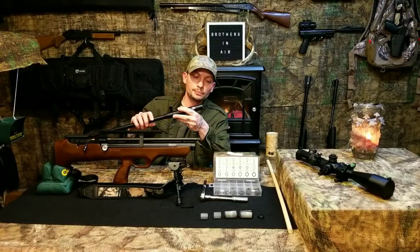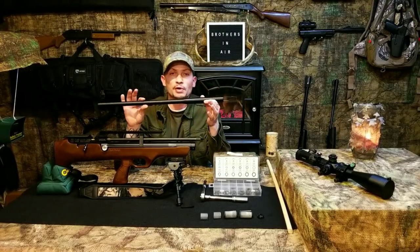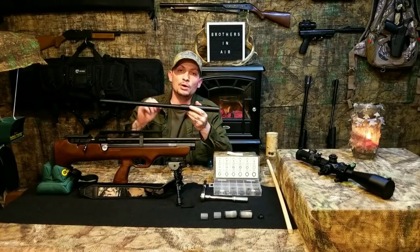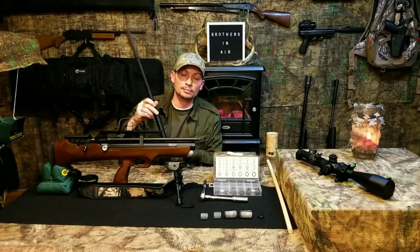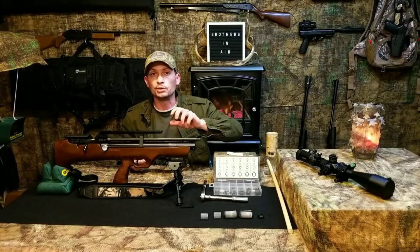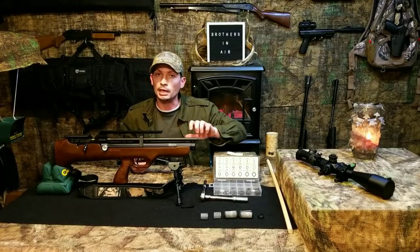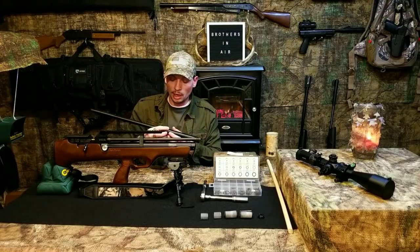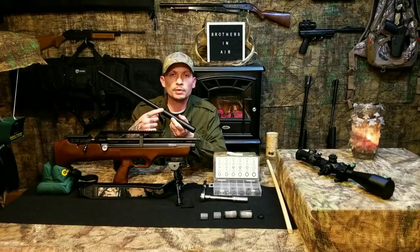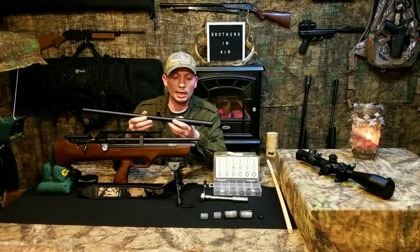Now that I've got the shroud off the gun, I want to point out that some people have had their gun arrive without an O-ring on this barrel nut. If that thing falls right out, or if you were unable to unscrew it by hand once you broke it loose with that outward pressure, then that O-ring is not on there. There's a very good reason for that O-ring and I'll get to that.